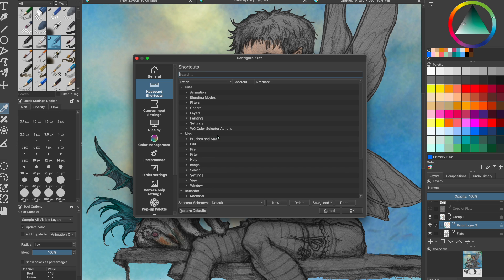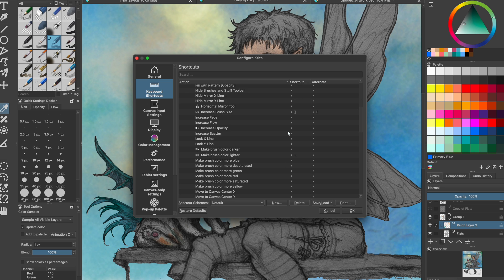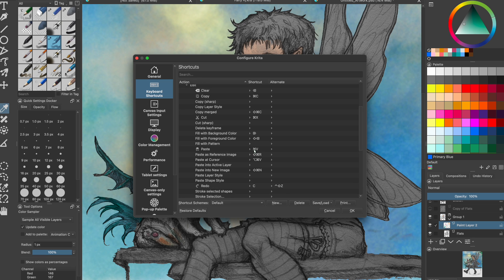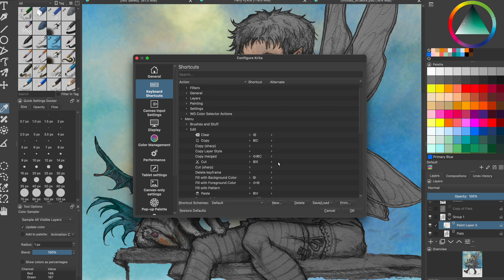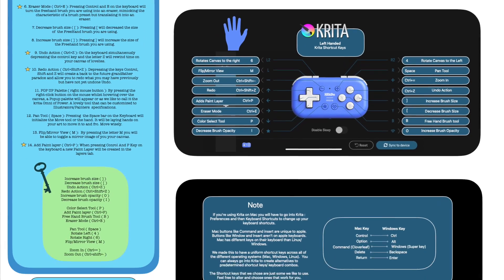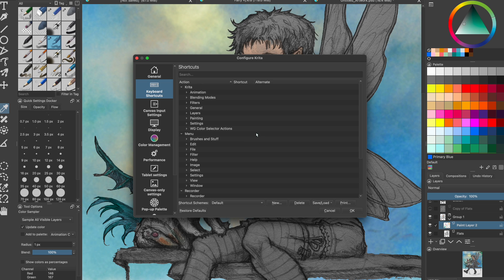Krita has specific terms for their tools, so to find what you're looking for, you're going to need to know the name of the tool specifically and what it does. It's very intuitive, so if you kind of know what you're looking for, you will most likely find it. For example, tools like flip canvas on another program could be mirror, which they are in Krita. Windows and Linux share the same shortcut keys for Krita, but the shortcut keys for Mac are slightly different. We went from Mac to Linux, so we chose to change the Mac shortcut keys to make both operating systems the same for Krita. You don't have to worry about this if you only use a single OS or computer.